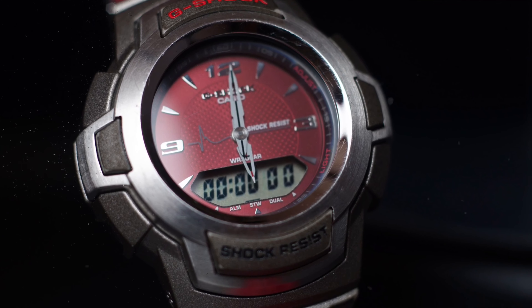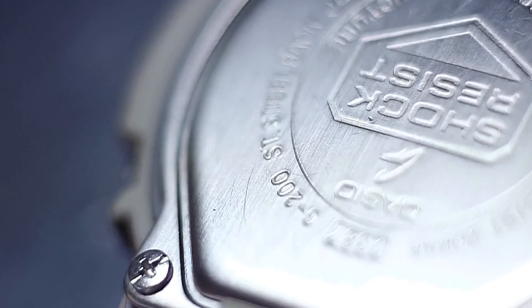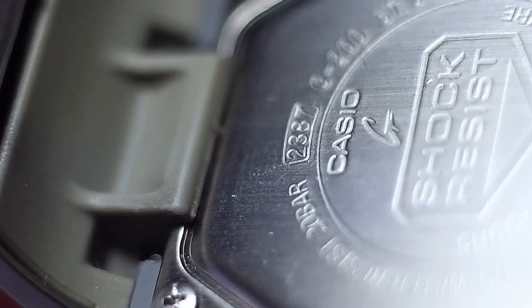Of course, the design is old — just by looking at it you know right away this is vintage category. It is not as popular as modern Casio or modern G-Shock watches, and the size is pretty bulky as well.